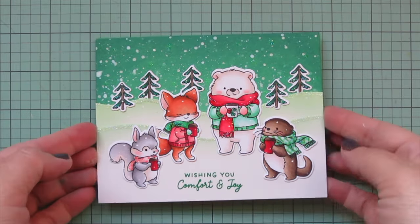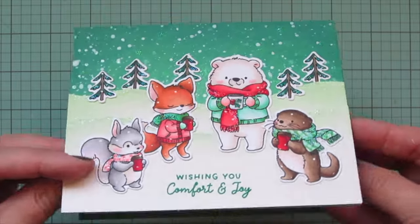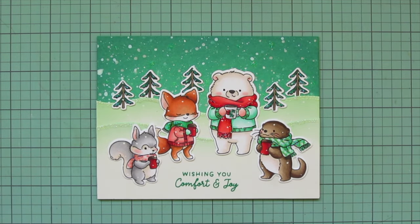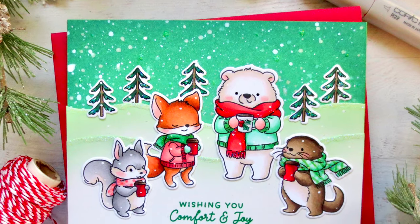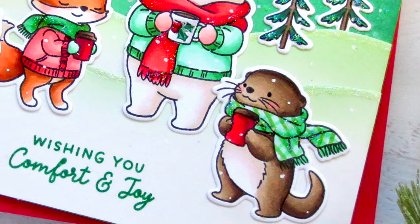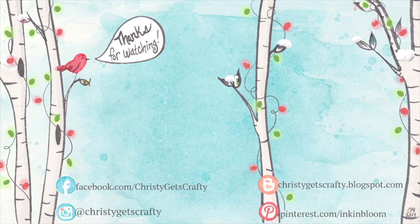I'll show you all of that detail and those little flashes of glitter, and of course give you another peek at the inside. I really hope you enjoyed this one! If you did, please hit that like button and leave me a comment — I'd love to hear from you. Don't forget to check out the Hello Bluebird blog for inspiration from the design team, and subscribe to my channel and ring that notification bell so you never miss a video. Thank you so much for spending your time with me today — I'll see you soon!